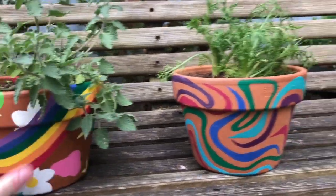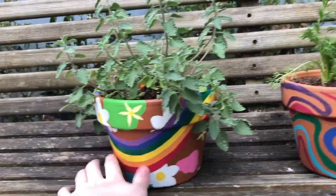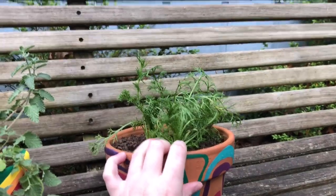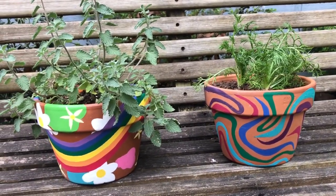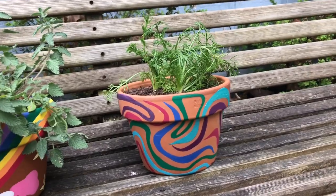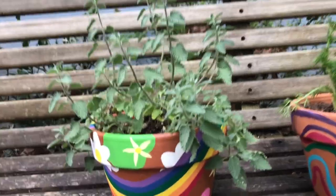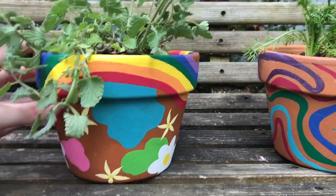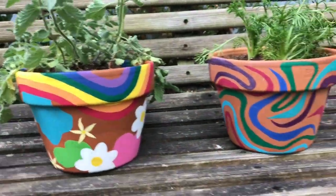These are my babies, all repotted. This is the chamomile plant and this is the catnip plant. The chamomile plant is looking a little sad, but I'm hoping it will perk up a little bit before I'm able to give it to my mom for Mother's Day. And this guy seems to be doing pretty well actually. And these are the pots — all finished and sealed and pretty and fantastic.